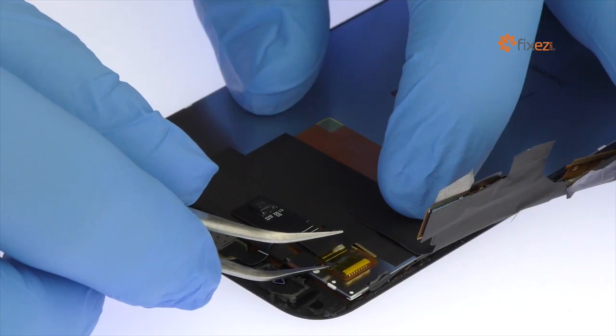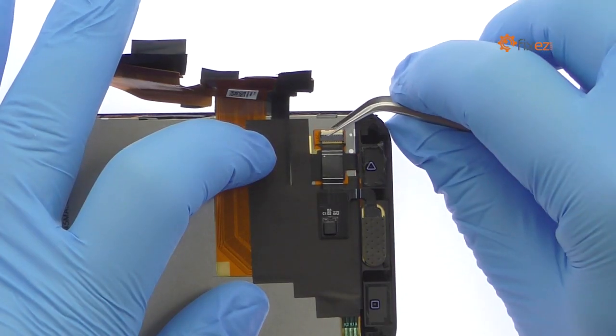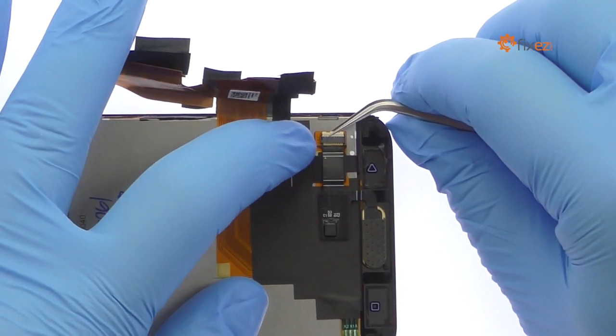Extract the HTC 10 capacitive home button and fingerprint sensor. If issues develop with the home button, the mild adhesive used will make it an easy fix.